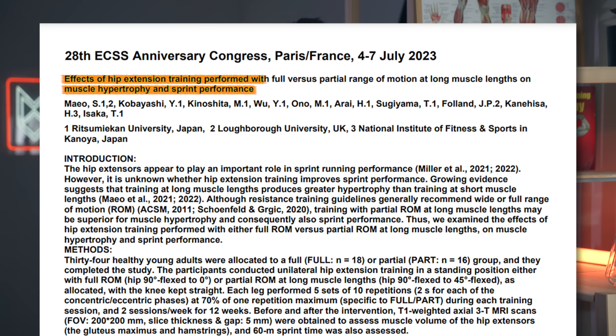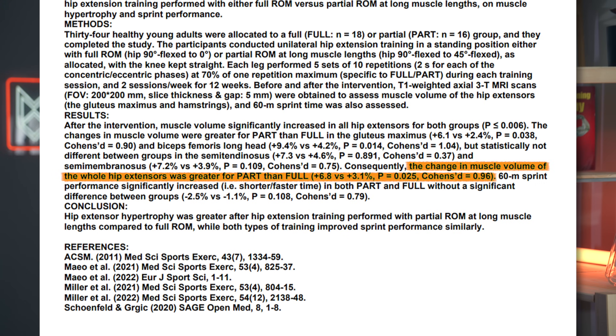I personally recommend the dumbbell Romanian deadlift or even the Smith machine good morning for this exercise category. We'll be performing two to four sets of eight to twelve repetitions, taking the first set to about three repetitions in reserve and the last set one repetition from failure, with about two to five minutes of rest between sets. I recommend doing lengthened partials on RDLs or good mornings to increase hypertrophy further. An unpublished study by Maio and colleagues — the same group who did the seated vs. lying leg curl study — found about twice as much hypertrophy in the hip extensors when doing lengthened partials compared to a full range of motion.